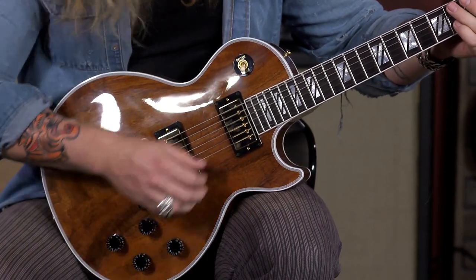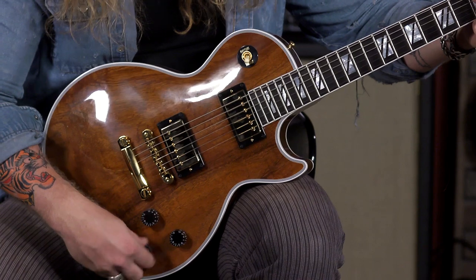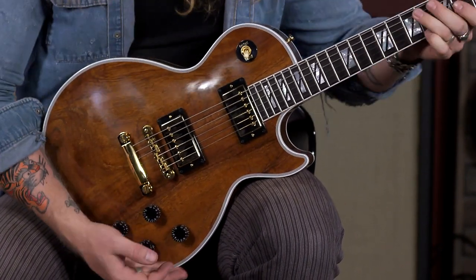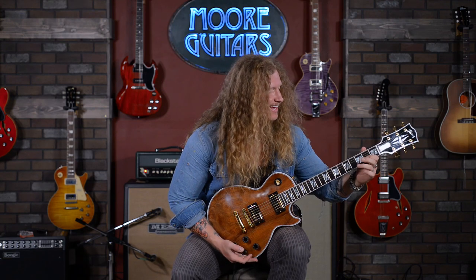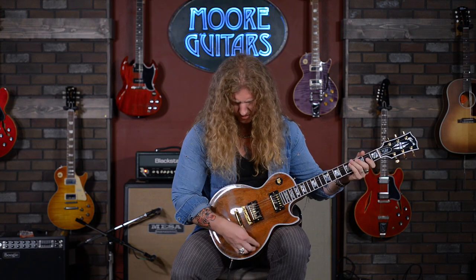That tone knob is really aggressive. Here's that tone on the bridge all the way down. [plays] You get the wah-wah trick going, or you're just using that tone. [plays] Beautiful.